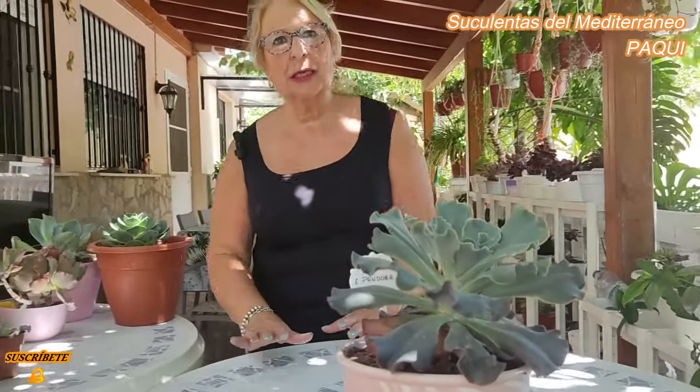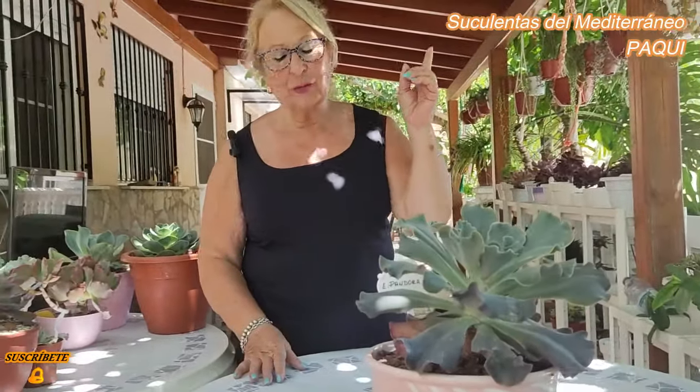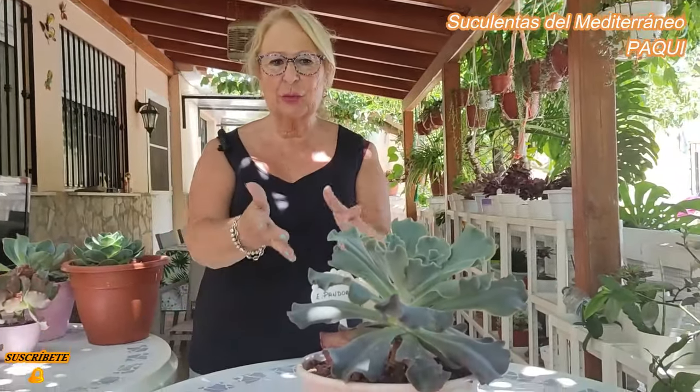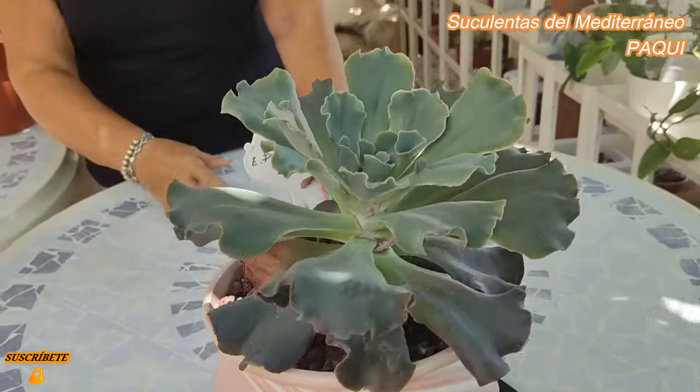Es una broma, ¿eh, María José? Pero de verdad, qué pocas de las que me ha regalado María José les ha pasado algo. Mi marido me hace ir porque entre las hojas hay claroscuros del sol y de momento lo tengo en un ojo, de repente lo tengo en otro. Pero no pasa nada, lo importante son las plantas, Ricardo. Que vean las plantas y que vean lo bonitas que están.